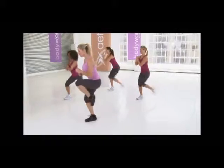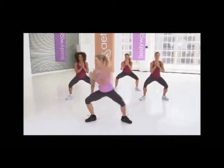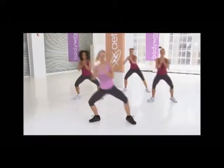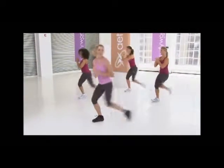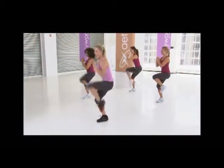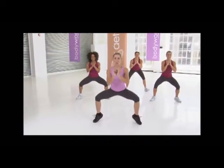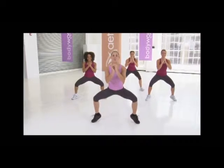Other side. Here we go: lift and slide. Lift and slide. Three more — lift, center. Two — center. Last one: lift, center. Hold here again. Rock it out. Rock, rock — four, three, two, and press.